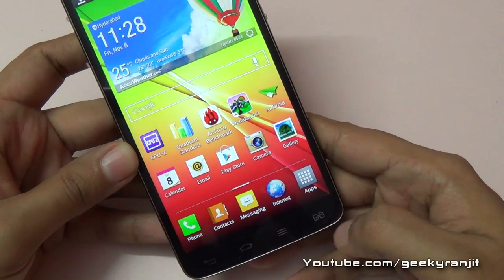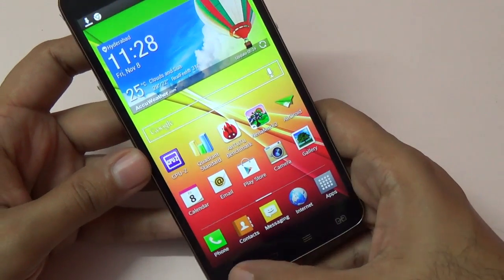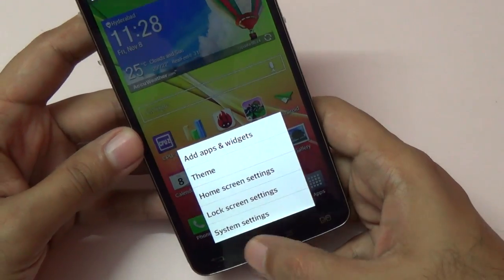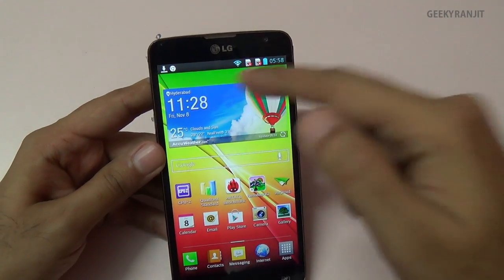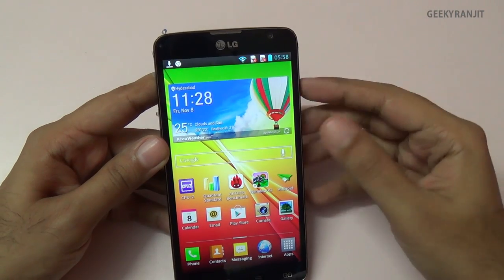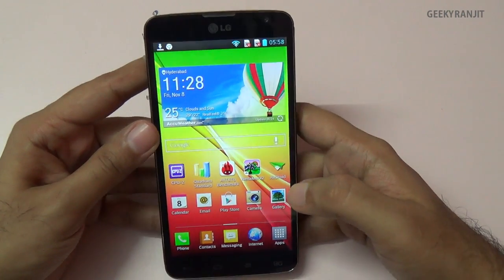One thing I don't like is that the capacitive back buttons are not illuminated, so at night it can be difficult to find them. Also, this phone does not have any LED notification light, so if you get a missed call nothing glows. That's one con I have with this device.